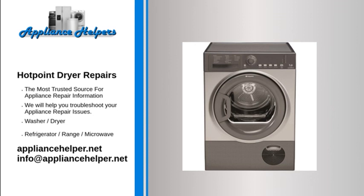Hotpoint dryer takes too long: Air flow problem. If the vent is clogged or partially clogged, it will restrict the air flow through the dryer, substantially increasing the drying time. To ensure proper dryer performance, you should clean your dryer's venting system at least once per year.